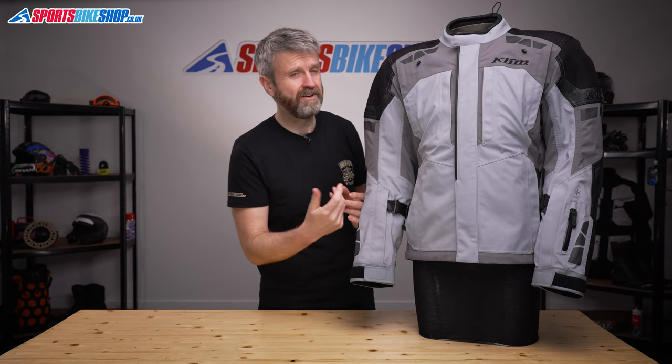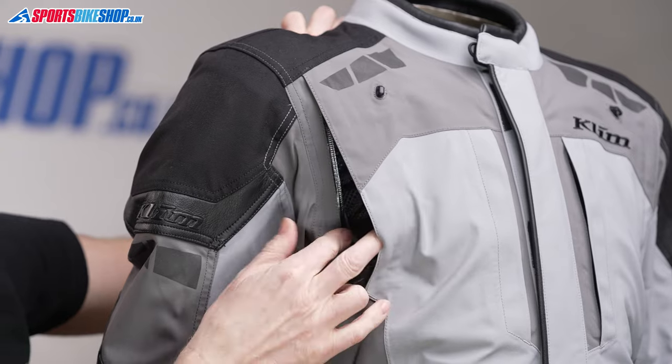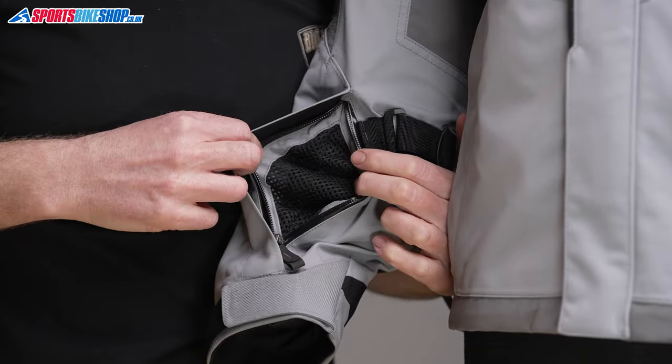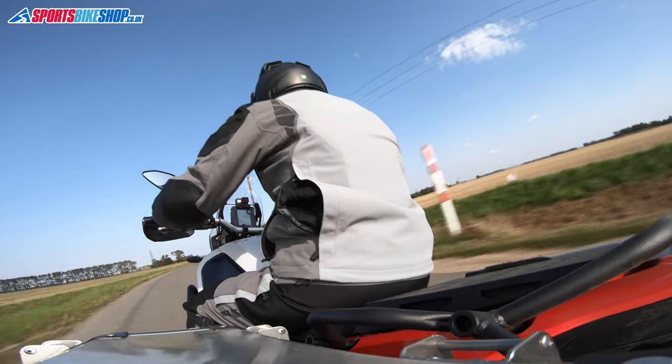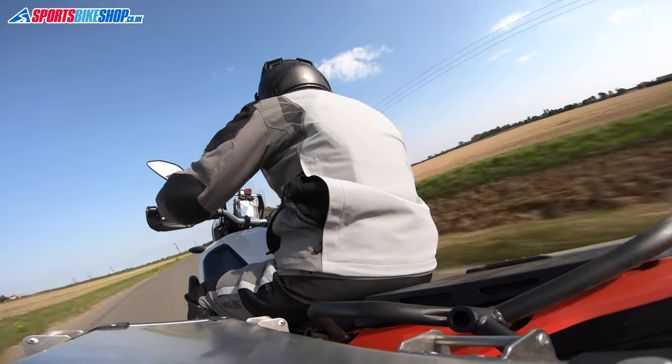This jacket has two large vents around the shoulders, and then there are another pair on the forearms where Climb say it's more effective at pulling in air when you're in the riding position. There are also long vents down each side at the back that help warm air escape from inside the jacket.